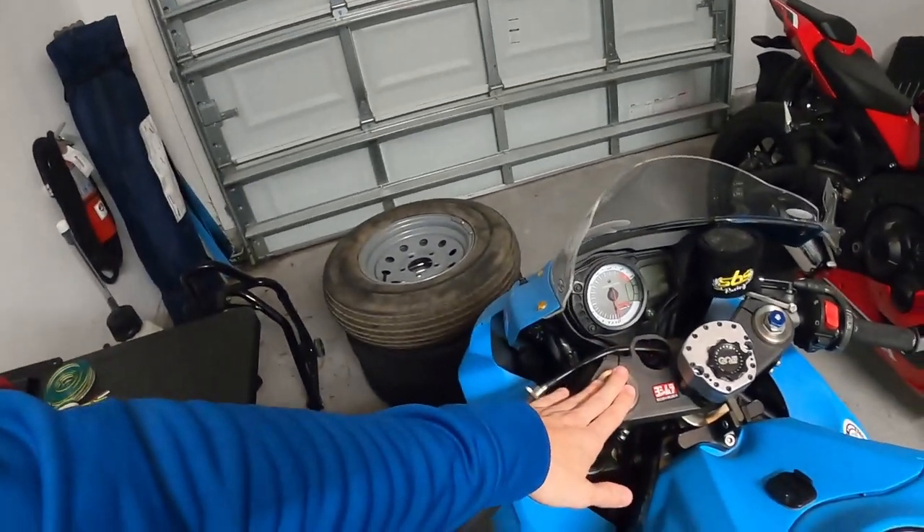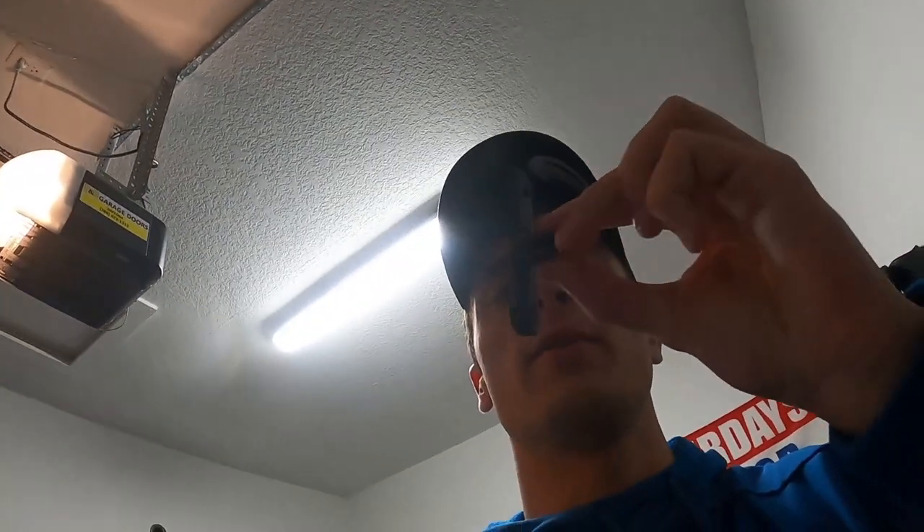I read online — not sure if it's true — that the lower you can mount the forks, the better the geometry is on these things. I can't verify that but that's what the forums say, so the fork mount option is out. The next best thing, in my opinion, is this little guy right here.